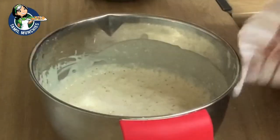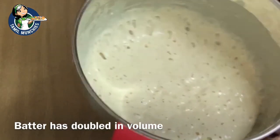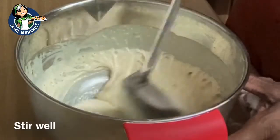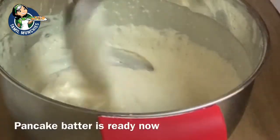Now it's already 40 minutes. You can see that it has doubled in volume. It's nicely fermented. Now stir the batter well. The batter is ready and we can start making the pancakes.